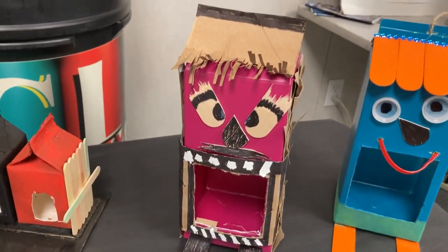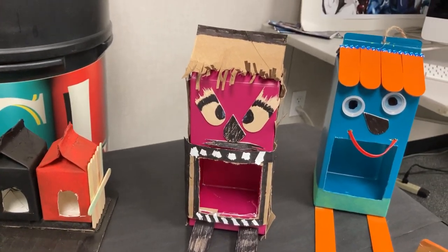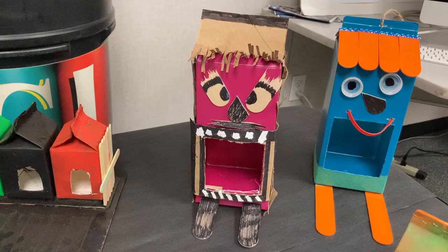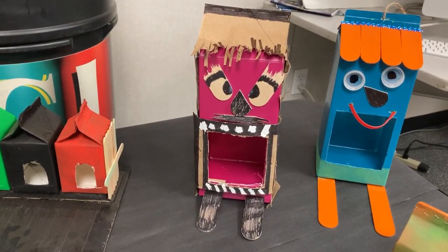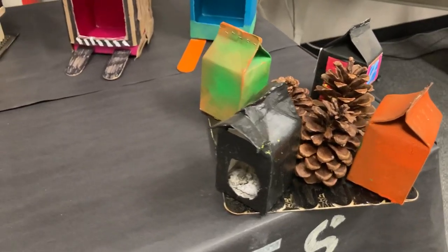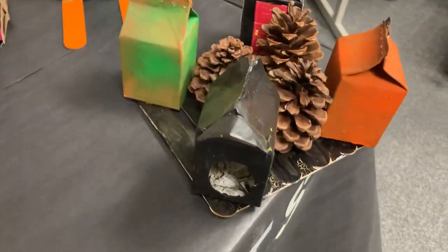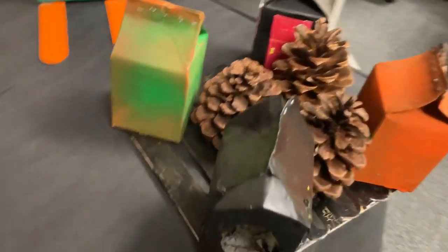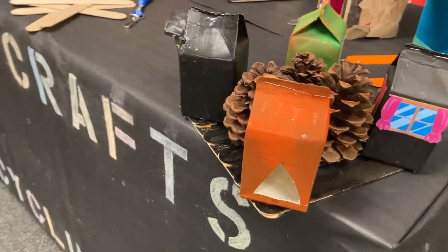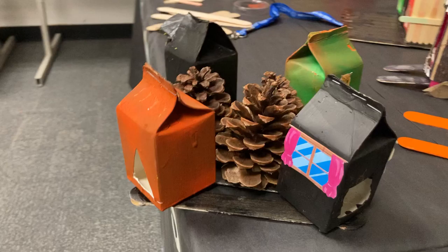Then we had a little bit more creativity in these two projects — again, all recyclable materials were used to create these. And then we had a little milk carton condo with four little cartons to be decorated with items that you want to put on the sides to make them unique and your own.